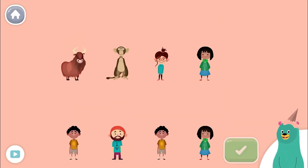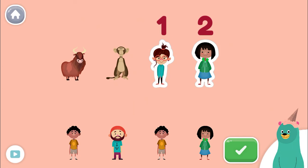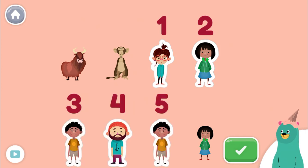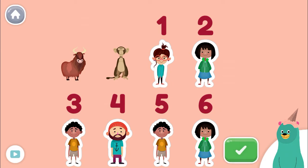Tap and count the people. Tap the green button when you're done. One, two, three, four, five, six! Great! You counted six people!